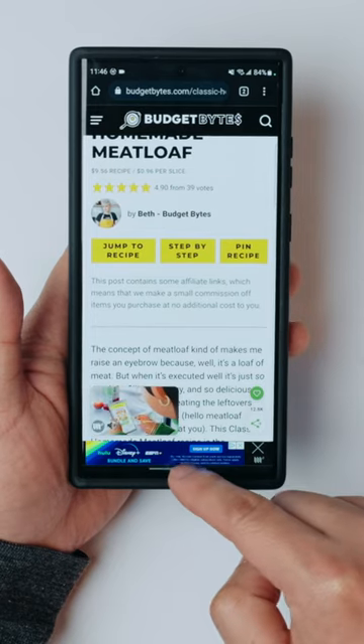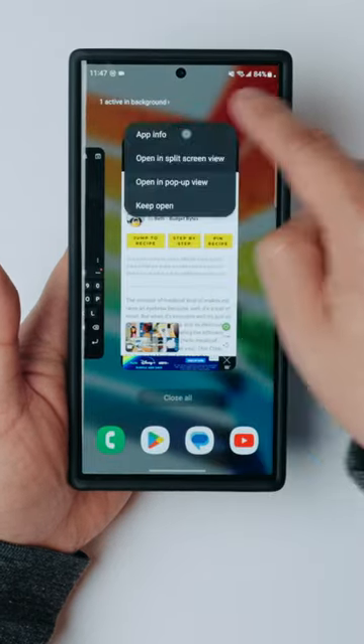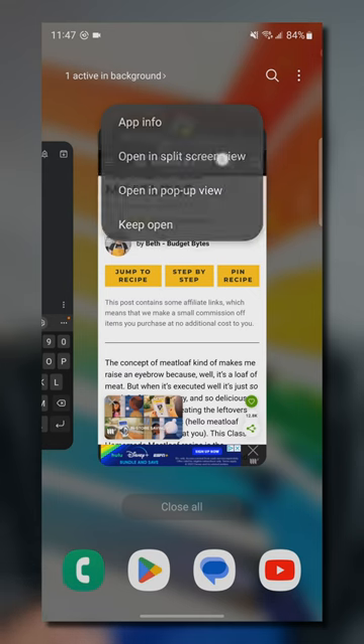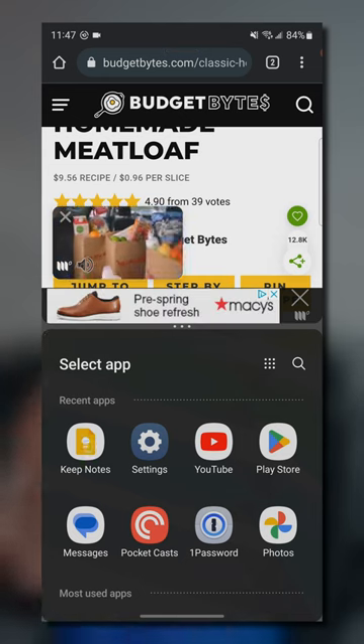With a huge screen like this, you really want to take advantage of all that real estate. Let me introduce you to multitasking or split screen. All you have to do is swipe up and click this little icon here, then open up split screen view and choose the app that you want to have open. We'll use Keep Notes.